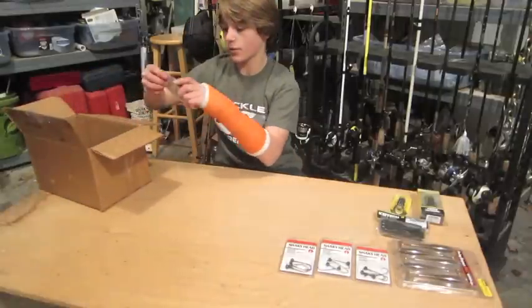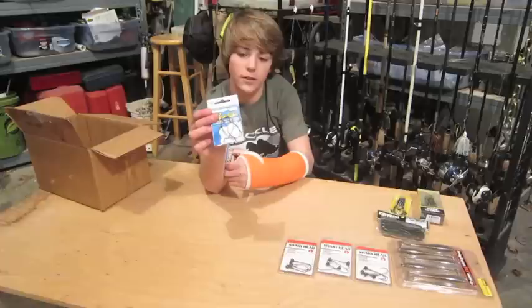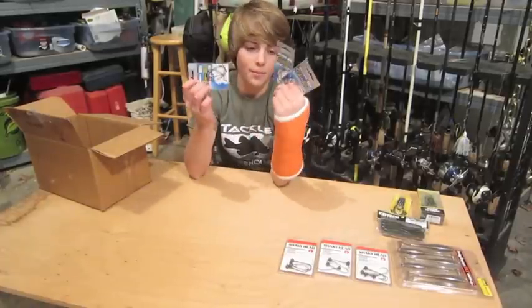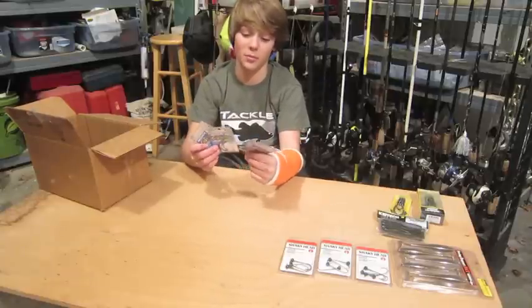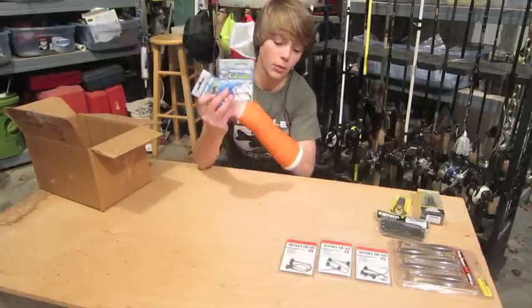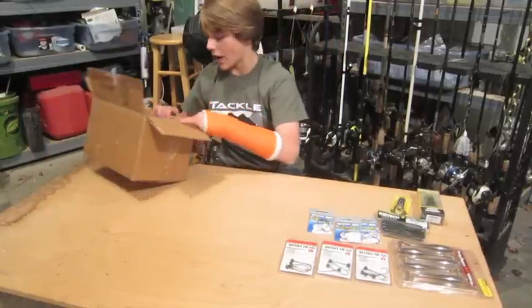Next, we got some Gamakatsu hooks. I got a pack of 4-aught Offset EWG and two packs of 3-aught Offset EWG. Tackle Warehouse has these at a pretty darn good price — better than most other places you can find them. That's why I choose Tackle Warehouse.